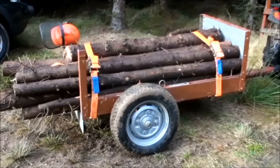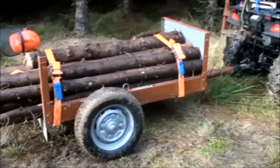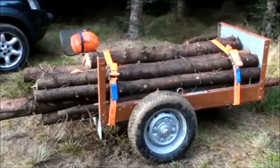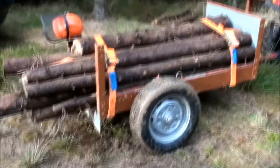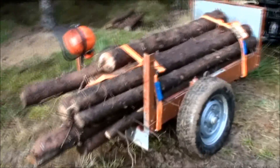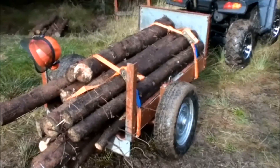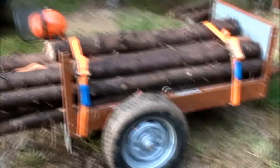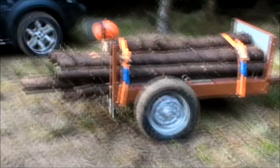It has a wishbone leaf spring type suspension — it's old technology but it's very strong. Fast forward half an hour: here it is filled with logs. These are freshly cut so they're quite heavy. I wouldn't like to try and get any more on than this. Remember most quads can only pull a few hundred kilograms before it starts to damage the frame.